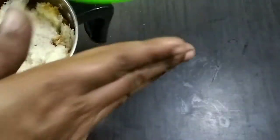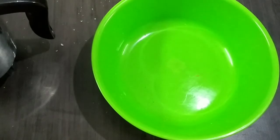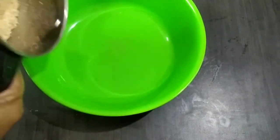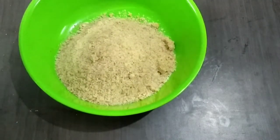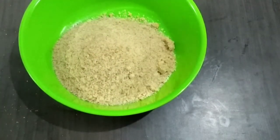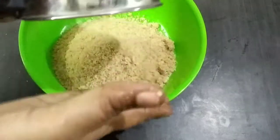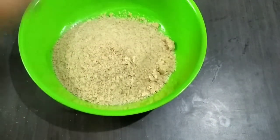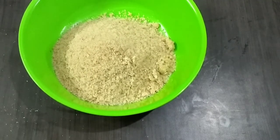I will prepare the gulab jam and the powder. We will add milk powder — about 90 grams of powder — into the mixture.